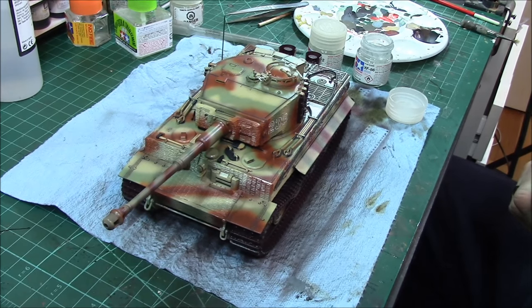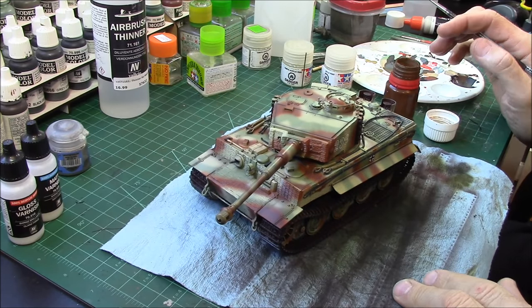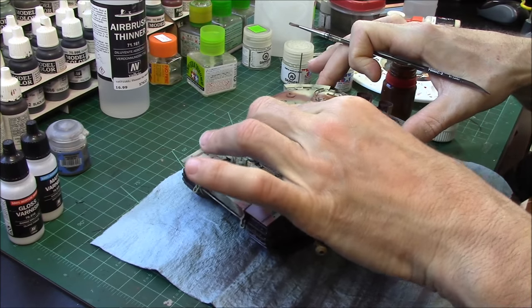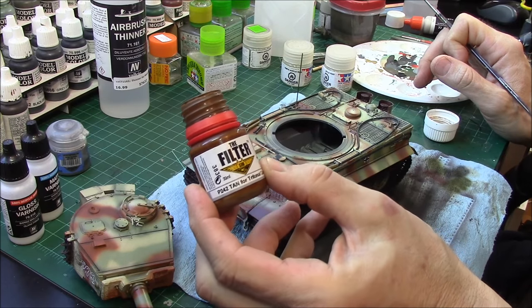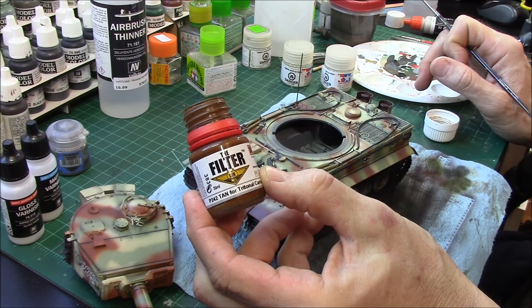The satin finish has had about 12 to 15 hours to set up. Now we're going to give it a very light filter — in this case I'm going to use a pre-made filter, Mig's P242 Tan for Trition tonal camel.